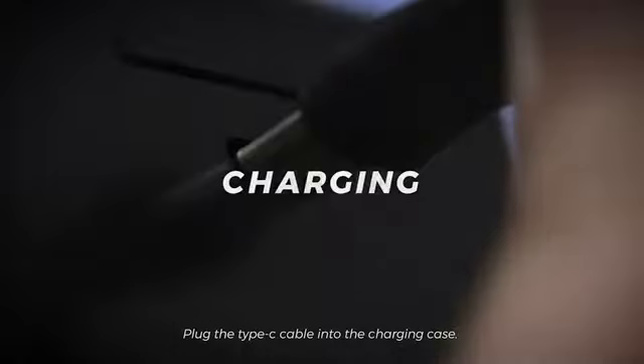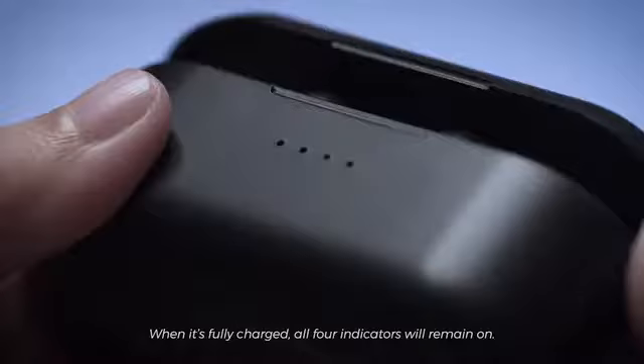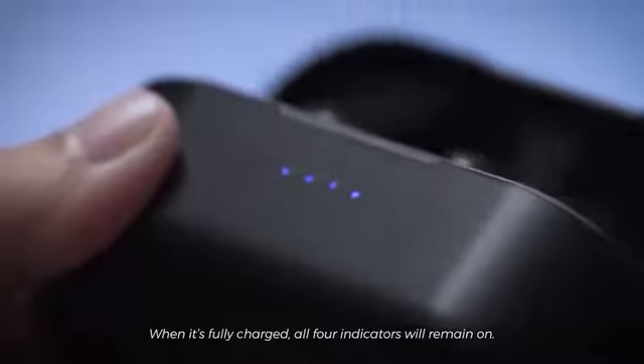Plug the Type-C cable into the charging case. The LED indicators of the charging case will indicate the charging progress. When it's fully charged, all four indicators will remain on.